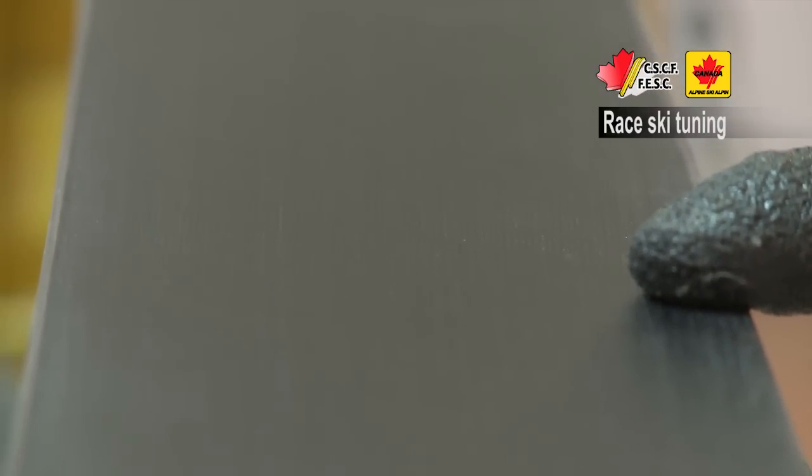In step 6 we're going to take a look at different grinds. On this particular ski you can see this is both a linear pattern and a cross pattern. In these photos you can see the different styles of grinds.